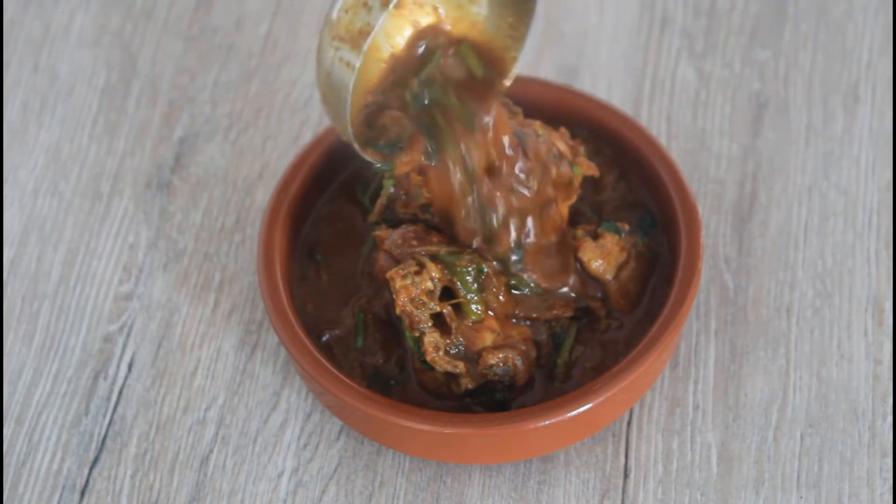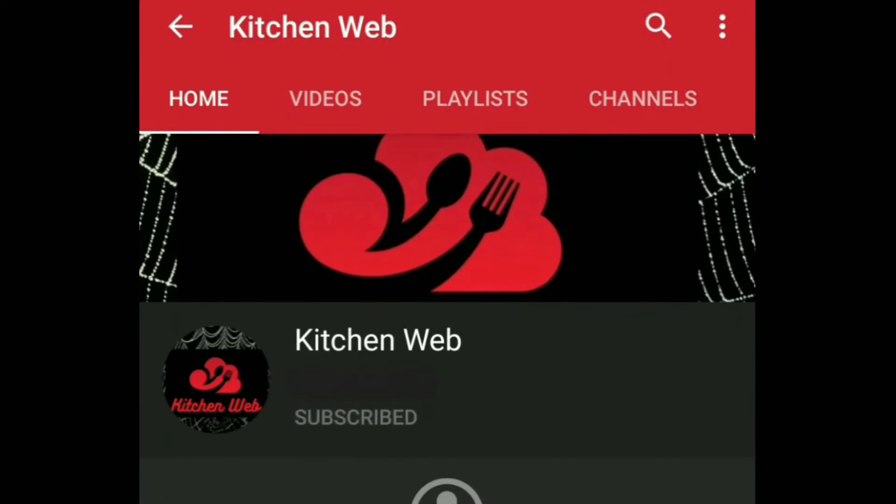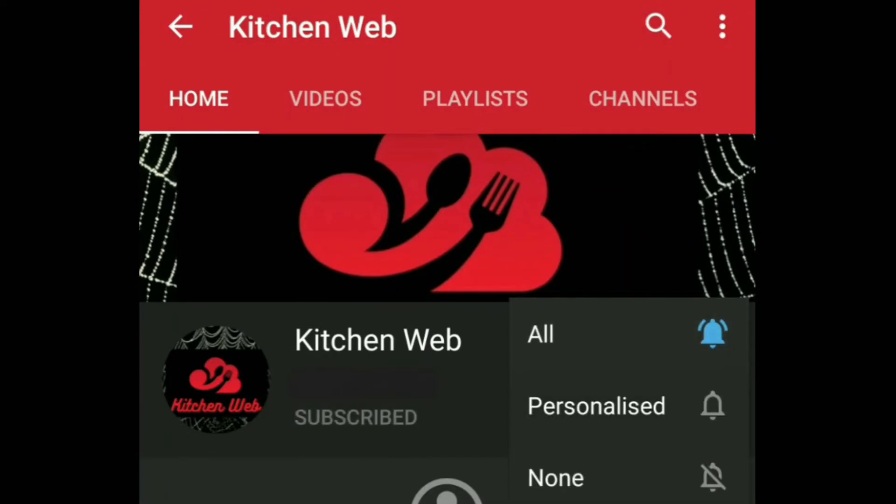See you in the next video, bye! Please do subscribe and click the bell icon for the latest videos from Kitchen Web.